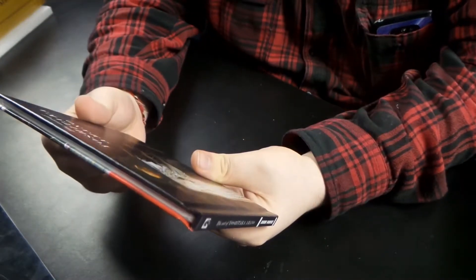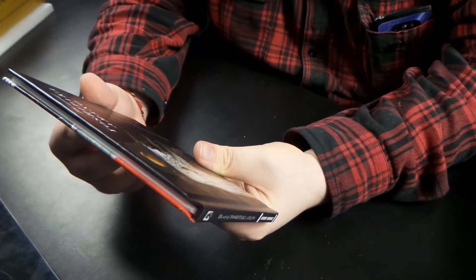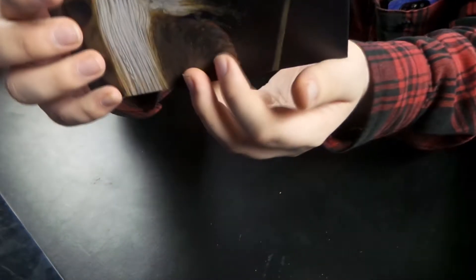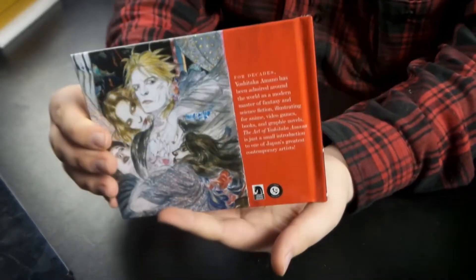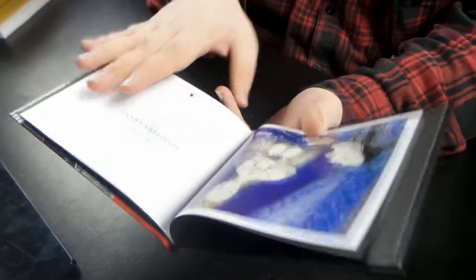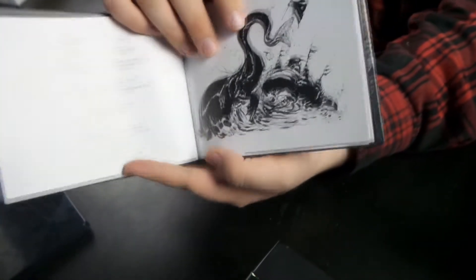Next we have 'The Art of...' — I'm gonna butcher this — Yoshitaka Amano? Oh god, yeah, that's in Japanese. There you go. I'm not 100% sure what all this is, but it's obviously an art book. It's pretty dope. Pretty cool.